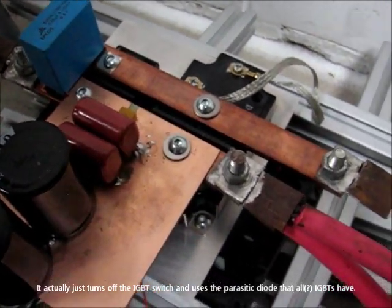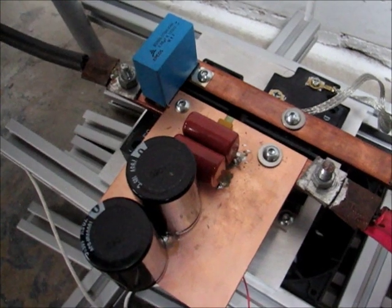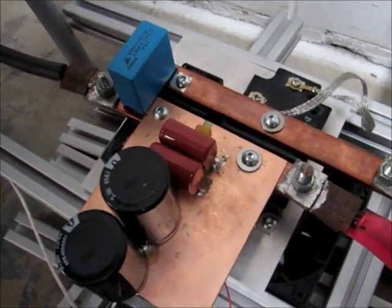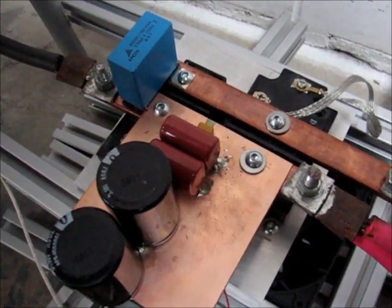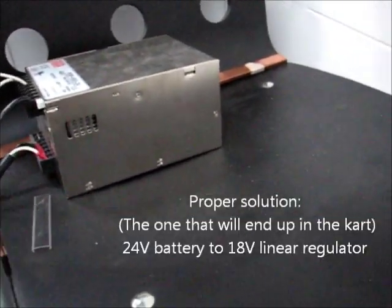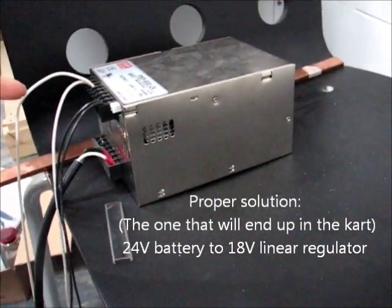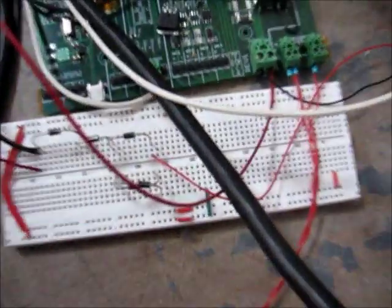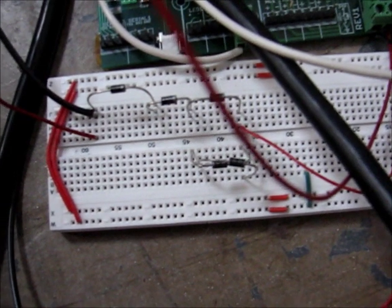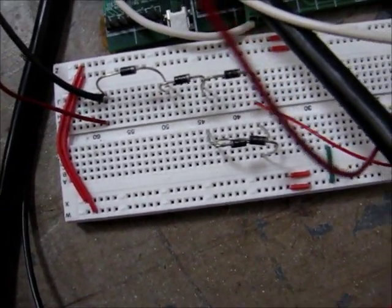What makes this interesting is these IGBTs have a gate requirement of 15 to 18 volts, maximum of 20. Since 18 volt power supplies aren't really in high demand, I used a standard 24 volt power supply that I dialed the voltage down on as low as I could go, and added a few really crappy diodes in series just to drop the voltage a little bit more.